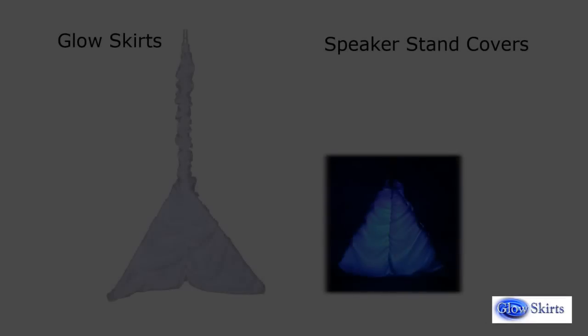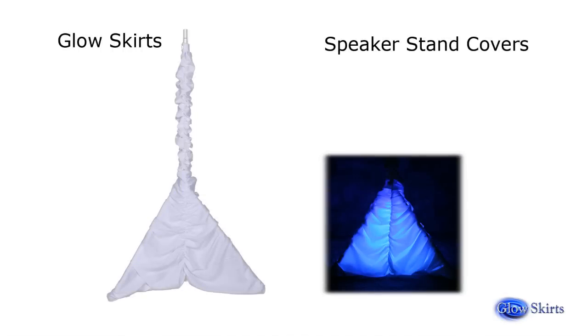Please note: the Glow Skirt Speaker Stand Cover's light package is designed to be used with our preferred lighting. Use of any other brand or model will not likely produce the exact same desired effect unless you use a higher quality LED lighting option. We do not recommend substituting a lower quality option, and use of any other lighting will void the satisfaction guarantee.